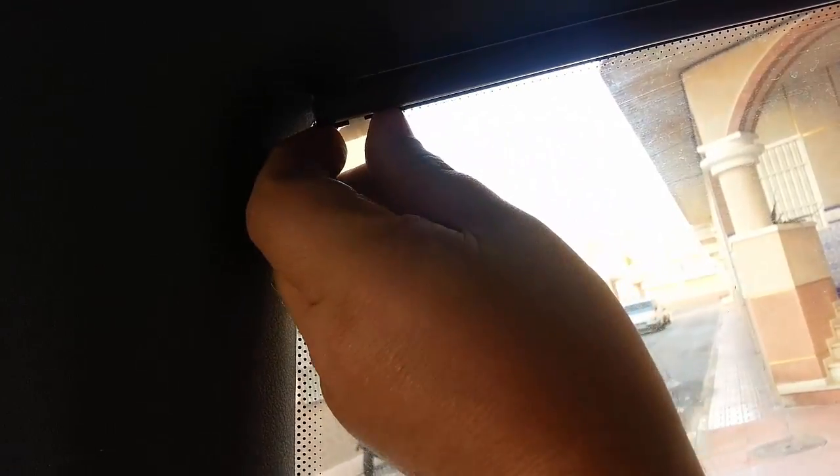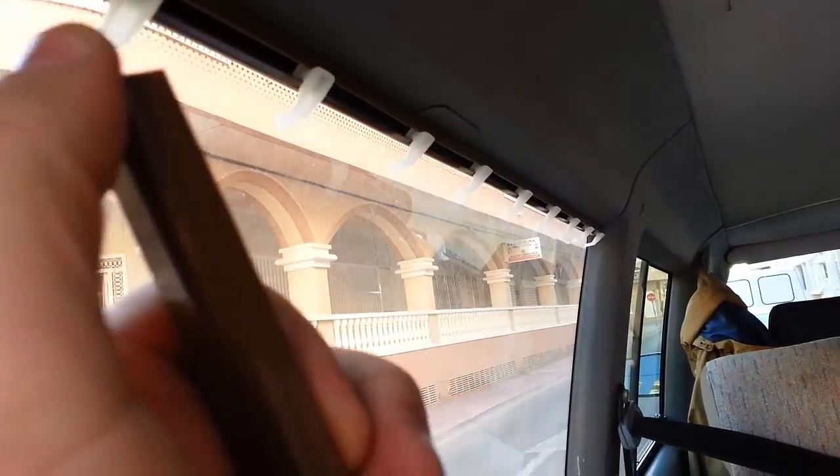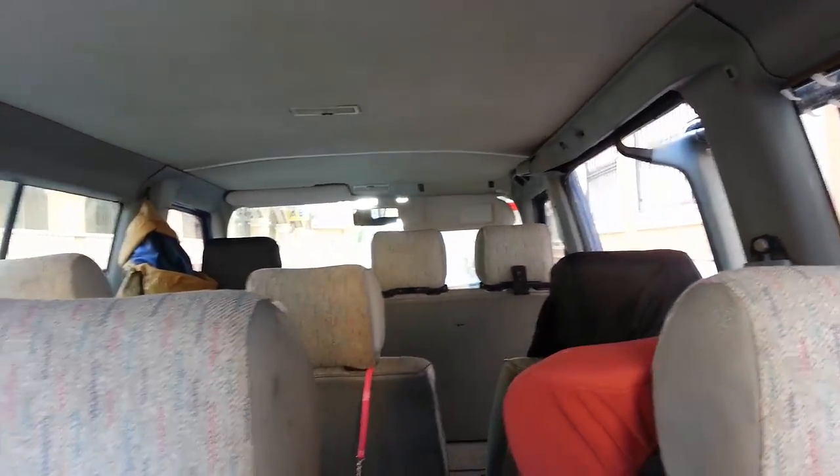Then you just slide the curtain rails in. You can just drop the first one in — that's the clips on, as you can see. Although there's an end cap missing here, what you do with the cover — I've got covers here — is trim an end off and fold it round. I'll show you how to do that in a bit.